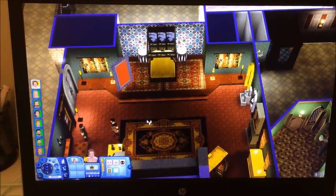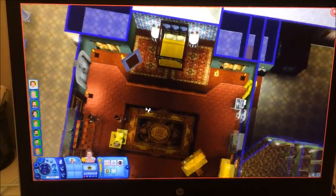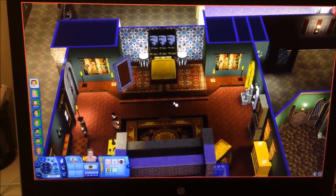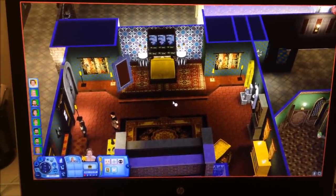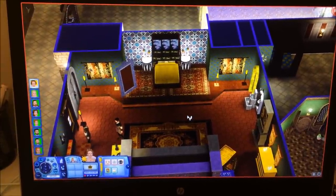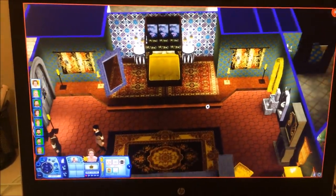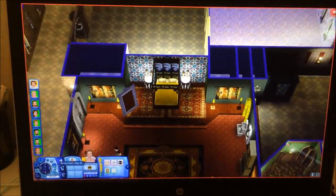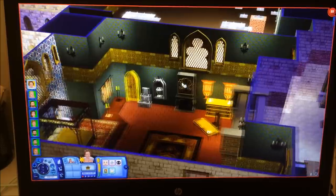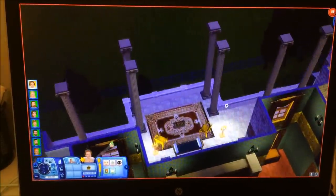Bu kısma gelecek olursak burada has oda var. Has odayı da yeniledik; biraz daha küçülttük. Daha gösterişli dekorlar olsun diye; çünkü boş, büyük bir odada her şey çok boş gözükür. Oda ne kadar küçülürse dekorlar o kadar derinleşir, dikkat o kadar toplanır ve daha dolu gözükür. İki katlı; burası da yüksek tavanlı. Sonrasında terasımızı da yeniledik; gerçekten uygun bir şekilde yaptık.